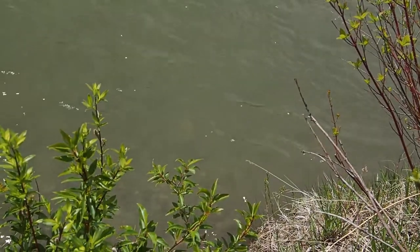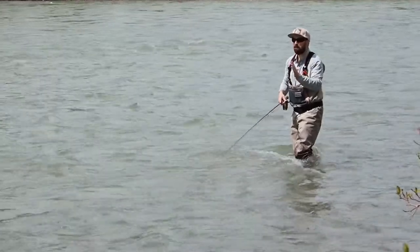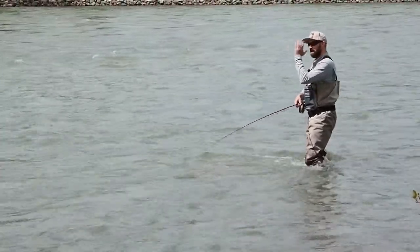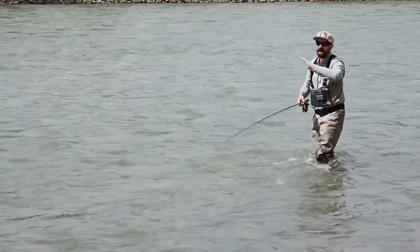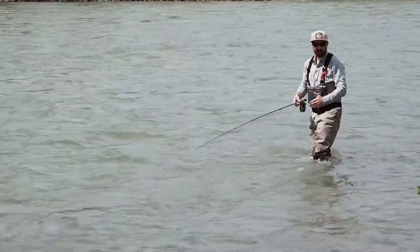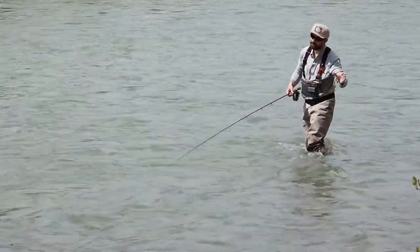The fish can be laying right here. Eventually I'm going to start to move in just a little bit, but for now I want to keep making my casts progressively longer so that I can cover this piece of water. I don't want to be too far away from the bank so I can effectively fish this nice piece of water very close to the bank.